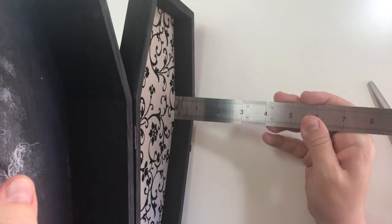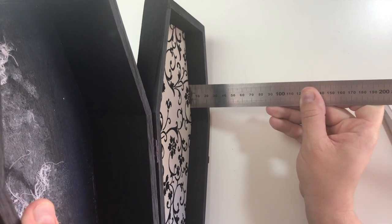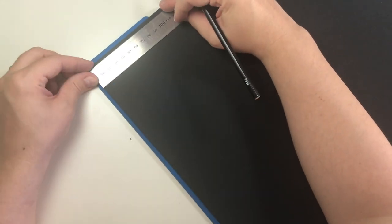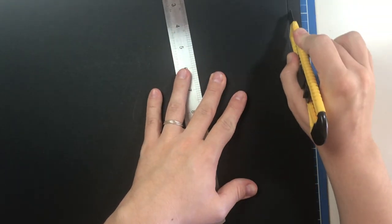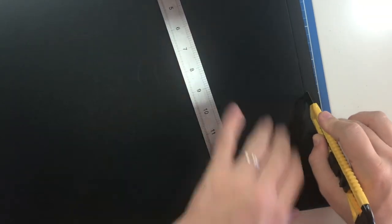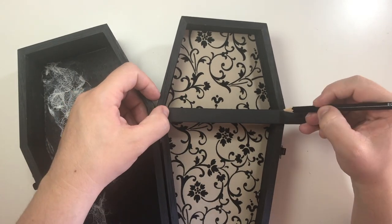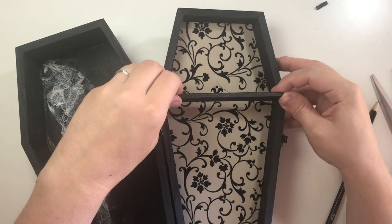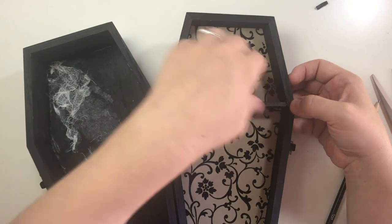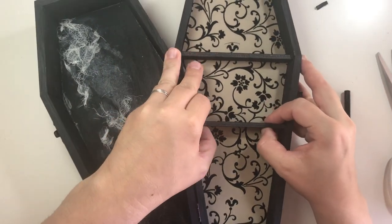Measure the depth of the box for the shelving. Cut a piece of black foam board to size, measure the width, cut to size and glue down. Make as many shelves as you want — I made three.